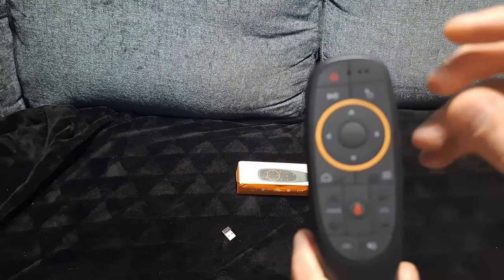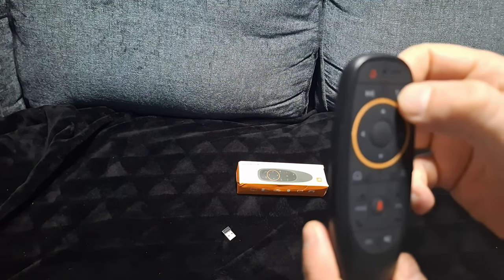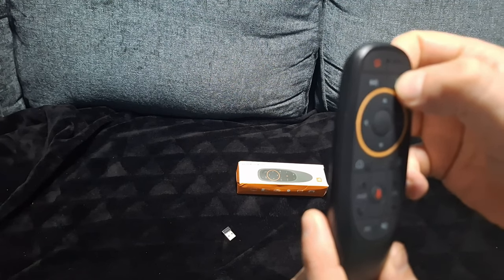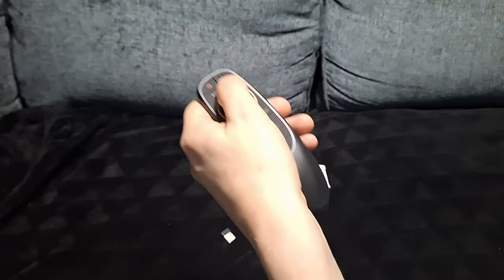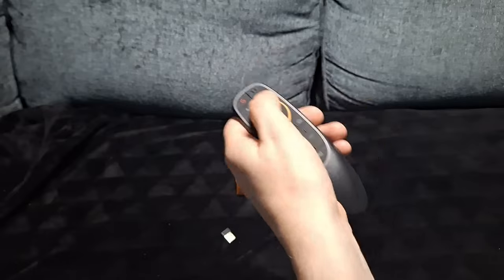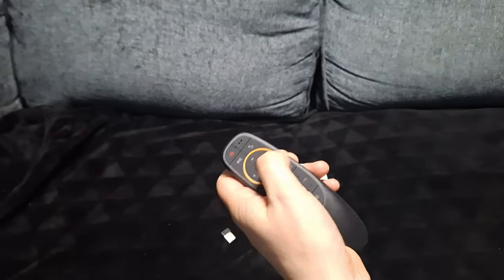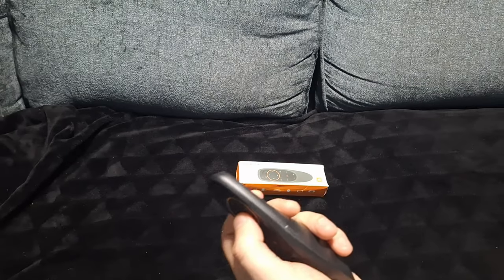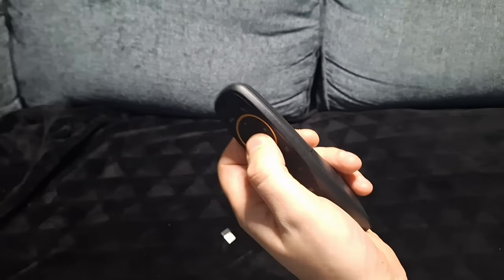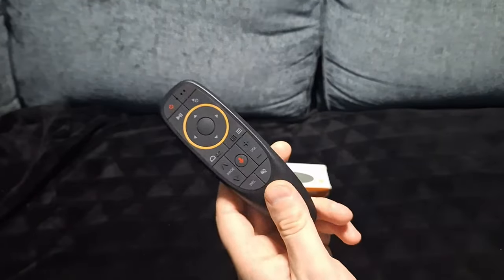Press this button at the top to bring up the cursor. The reason it's called the air mouse is you press that button, then move it around and the cursor moves on screen accordingly. On my smart TV this doesn't work for some reason, but it will work on my PC, so I'll show you on there.